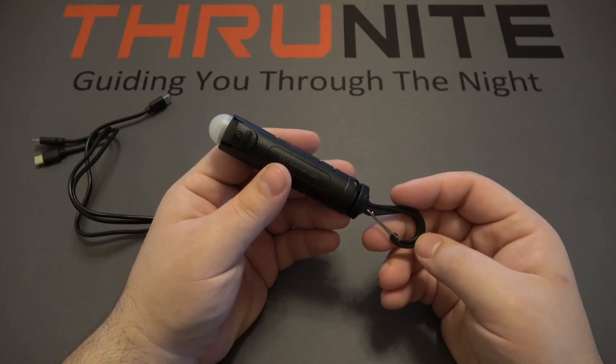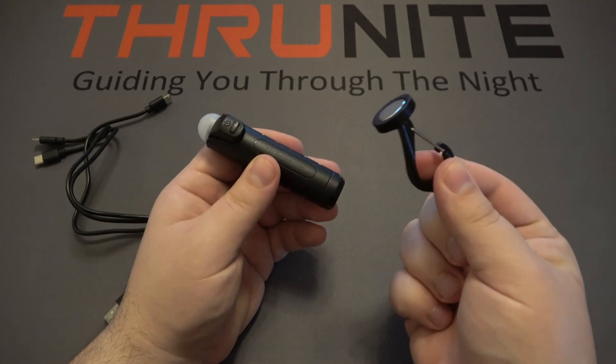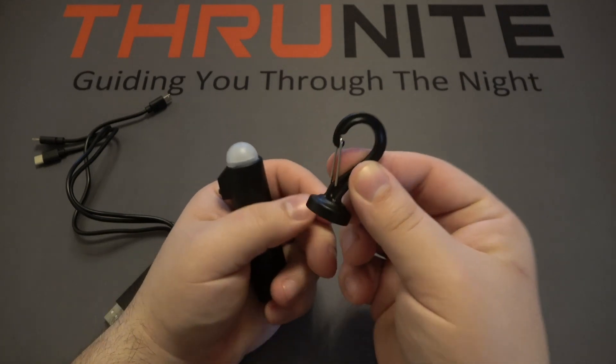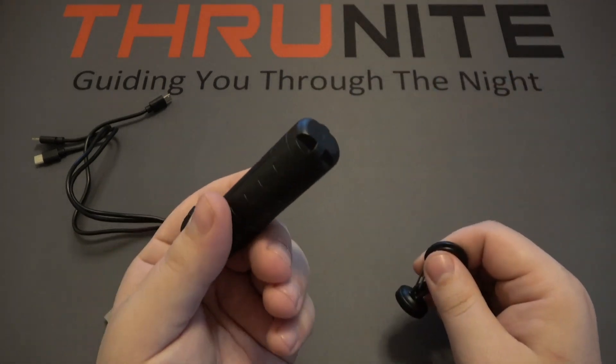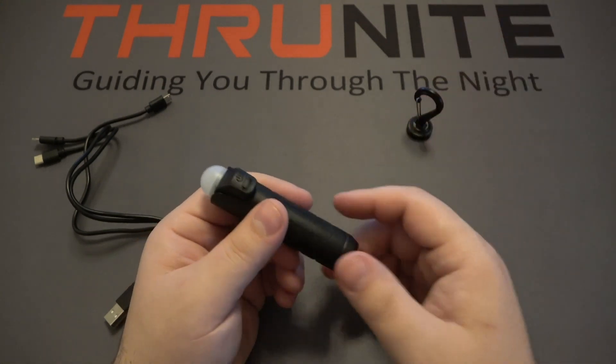This is Thrunite's new TS1 self-rescue flashlight. Right on the bottom is an accessory that comes with the light — a magnetic carabiner-style clip. This will allow you to clip the light into positions where you can't use the already magnetic bottom of the flashlight. Pretty handy.